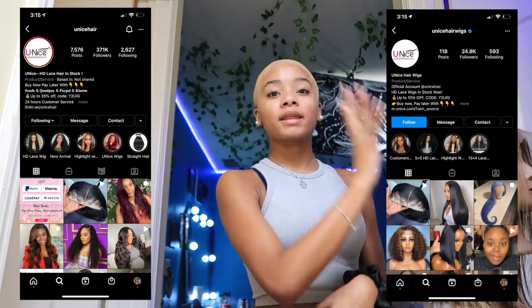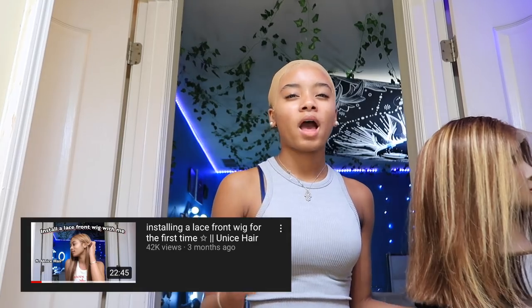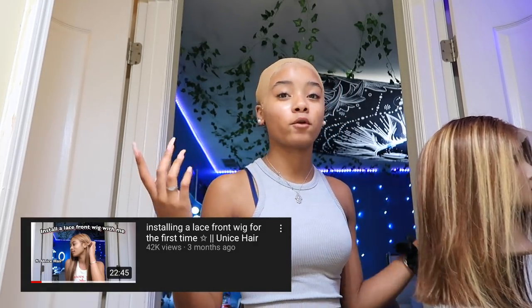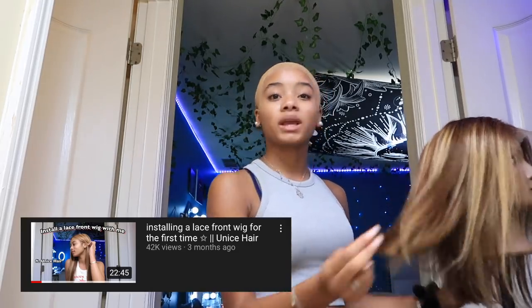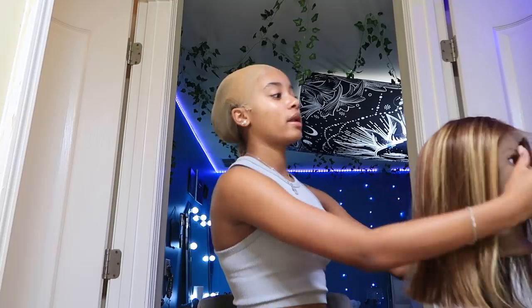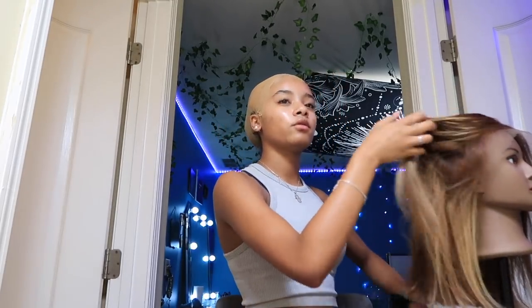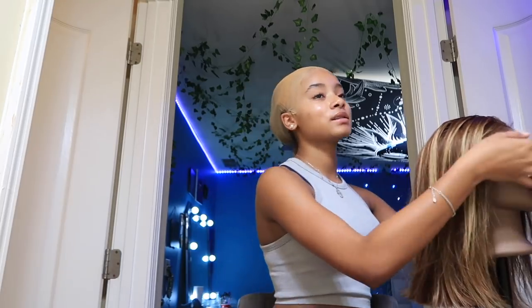Thank you guys for sponsoring this video. They have very very good quality hair. I think I've done a wig by them before — I've only done like two or three wigs on this channel — but that wig turned out amazing and this wig is amazing too. It comes pre-plucked so I don't have to pluck it. This wig has been sitting in a box for like two months and I'm ready to install it because it's summer.